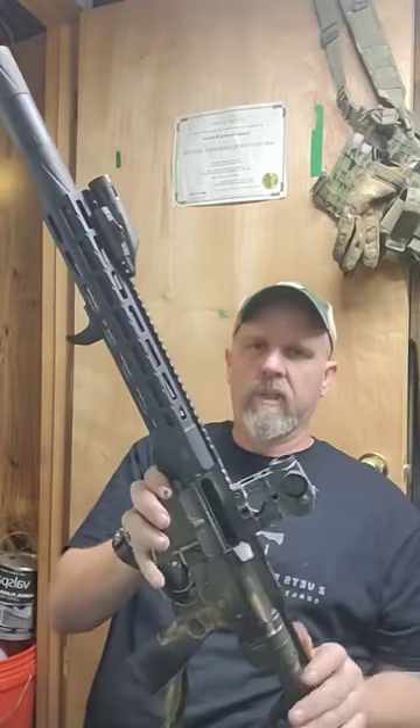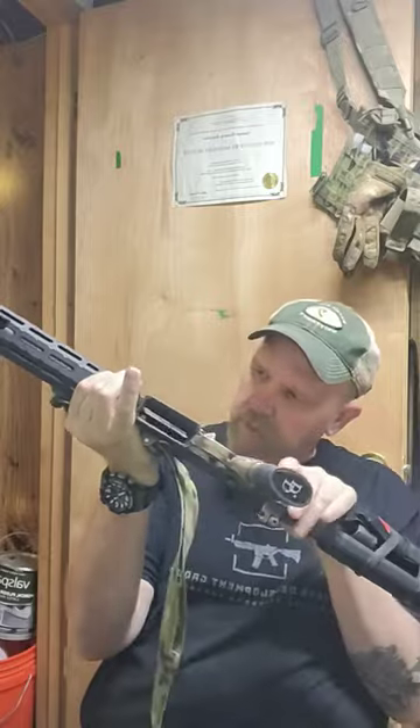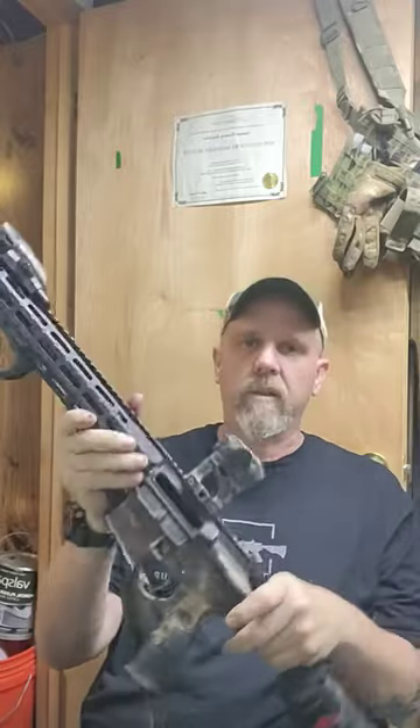Here it is. First things first, as always — visual check. Gun is clear and safe.